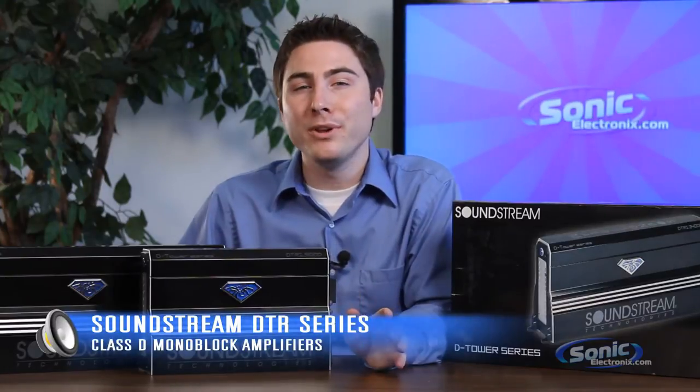Trying to find a balance between high output and low impedance can be quite a challenge. I'm Seth Wilde, and in front of me are high output and low impedance Soundstream DTR amplifiers.